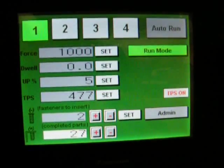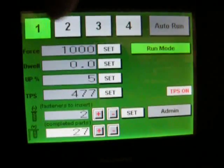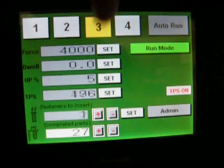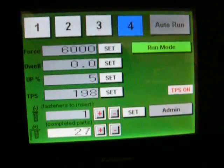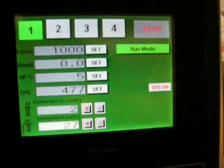We're going to do a quick run-through of the auto program. You can see in station one I have two fasteners, station two I have one, station three I have two, station four I have one. I'll go ahead and show you the auto-run function, press auto-run, and then you're ready to go.